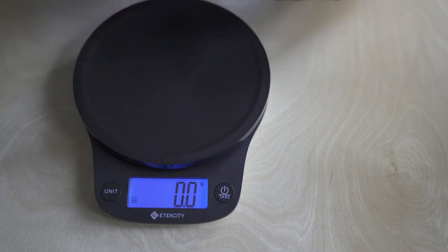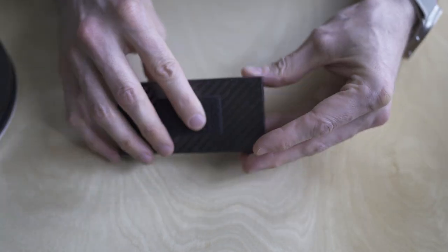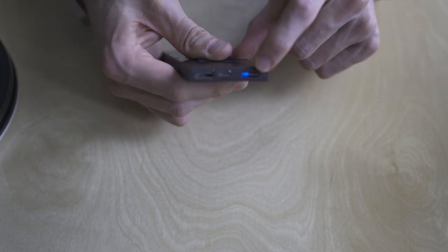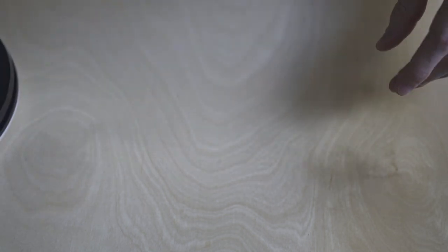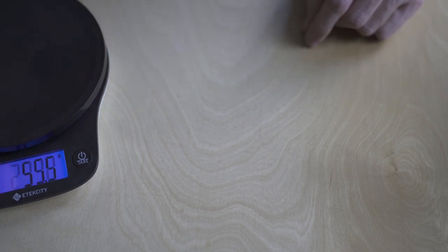Ultralight carbon fiber battery pack. It's got USB-C and USB-B ports. The weight is 153 grams — hard to beat that.